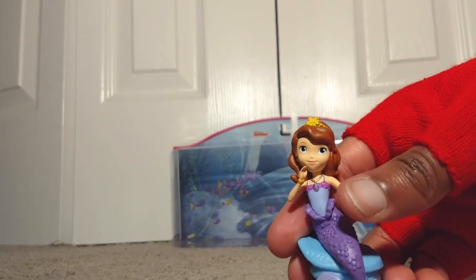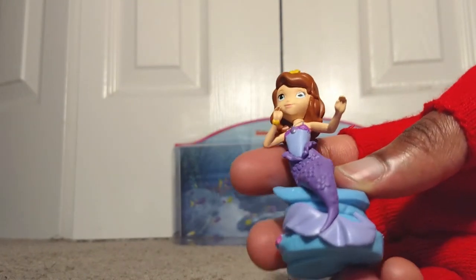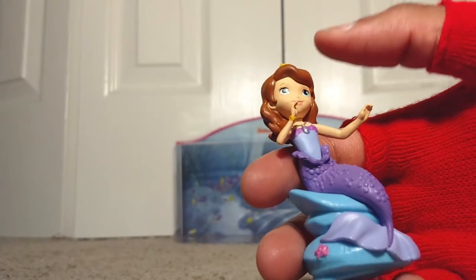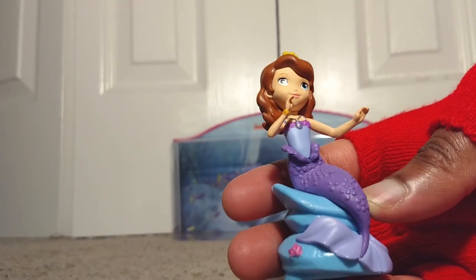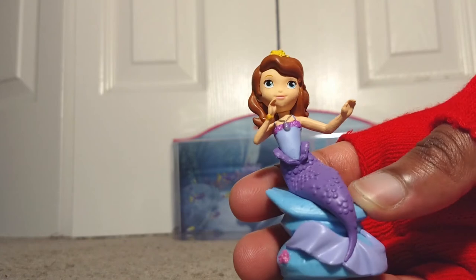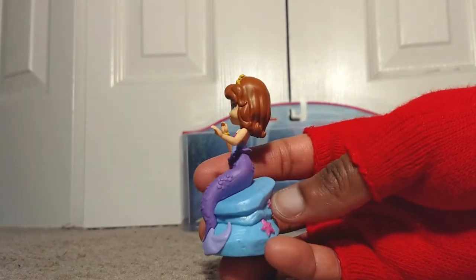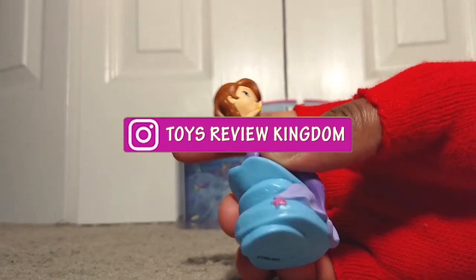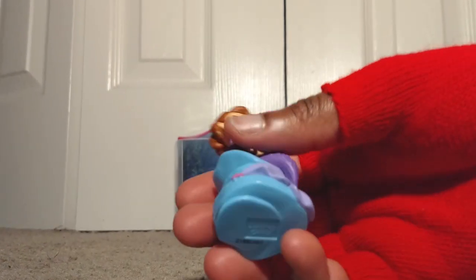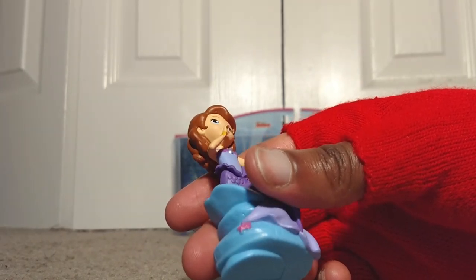Now we have Sofia the First as a mermaid. She has a purple tail, looking good. You can see her amulet, which is like a signature for her, and she's wearing her crown. She's sitting on some kind of stone structure. Quick view from the front, right-hand side, back — where you can see a starfish and some shells — left-hand side, bottom, and top. Pretty clean and pretty nice.